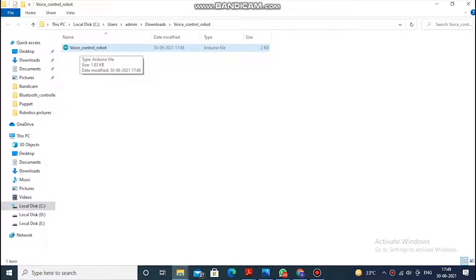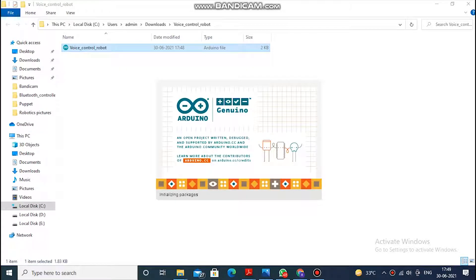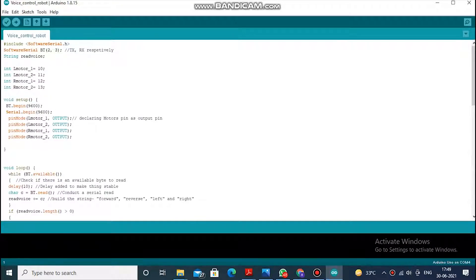Downloading the file from the QR code — here it opens on the PC like this. Double click on it to open it in the Arduino application. So it has been opened. Now you should fix the USB cable with the computer and the Arduino board. Here I've made the fixing. Here is the code in front of you. Let's see the coding. As you can see, Bluetooth pins 2 and 3 — pin 2 refers to TX or transmission and pin 3 refers to reception.